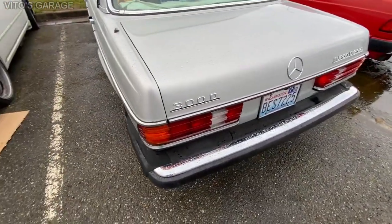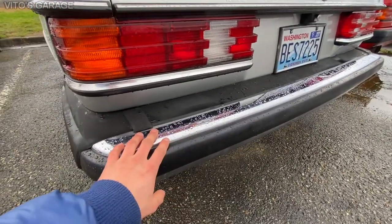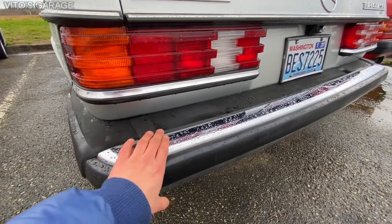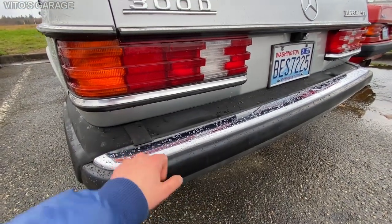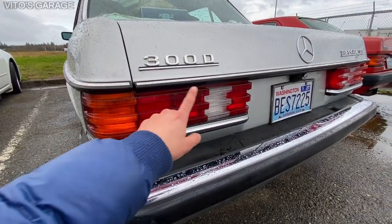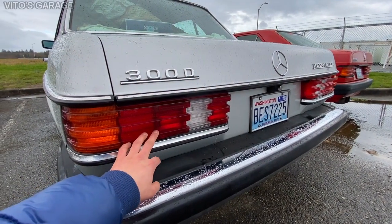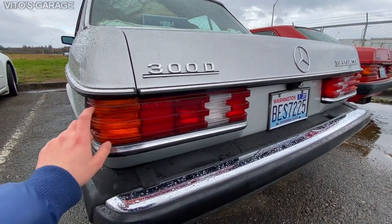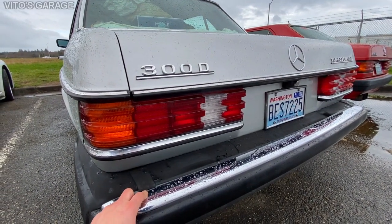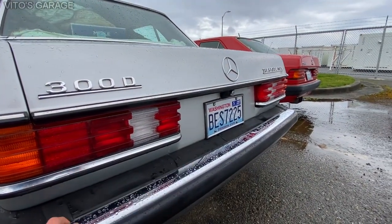Next thing that was done is I had this rear bumper off, because I wanted to clean everything behind it and also preserve everything with grease and fluid film, so nothing will ever rust on this thing. Next, these tail lamp assemblies were removed and I had to replace the seals that go around the tail lights. That was done, it's pretty awesome, and I did the same thing to the other tail light.